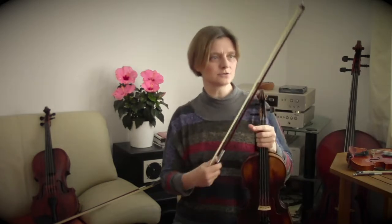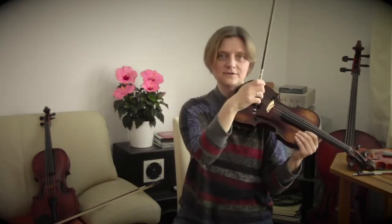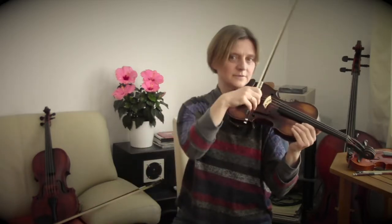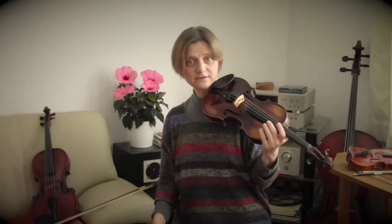You have just heard my Geige. The bow is a long stick strung with horsehair, and when I draw the bow across the four strings of the Geige, it sounds like this. The deepest string is the G, then the D, a little higher. Then the A, and the highest string is the E. The bow moving across the strings produces the tones — the Geige is a string instrument.